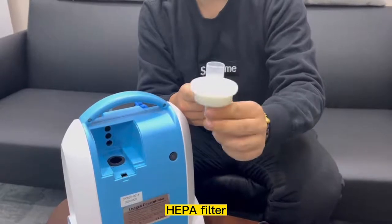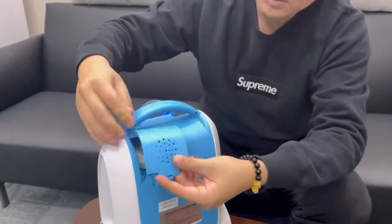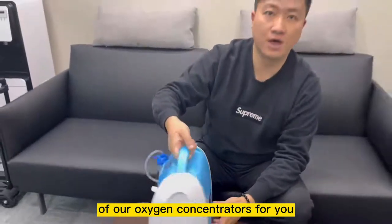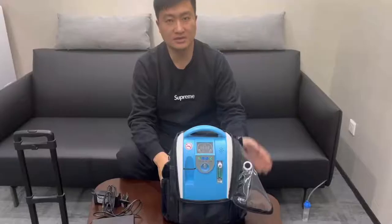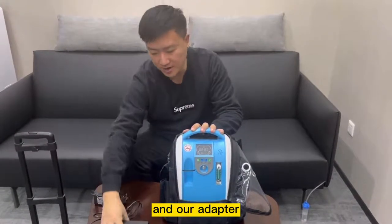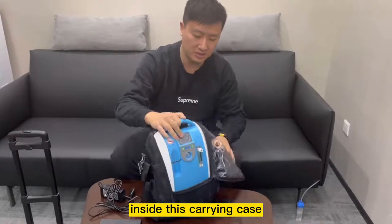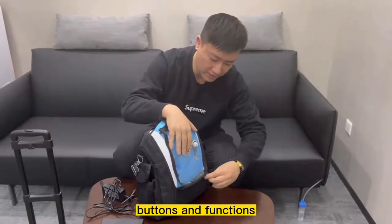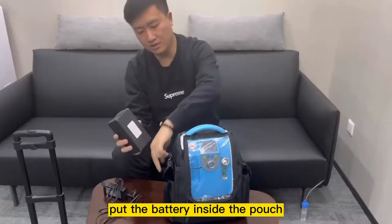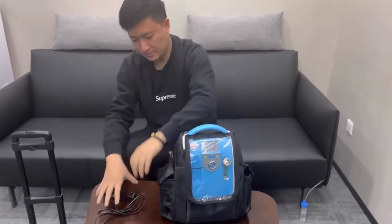You can purchase our second HEPA filter from our shop. Just put it back in. This is our simple maintenance of our oxygen concentrators. And of course, our OLB-B1 model can be used on the go as well. We can actually provide you with our battery and our adapters, and of course our carrying case. We can just place our oxygen concentrators inside this carrying case and close it up. Make sure that all the buttons and functions are aligned together. And you can just put in the included batteries inside the pouch, and the adapters at the other side.